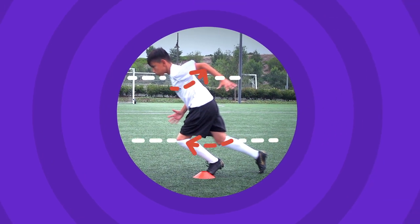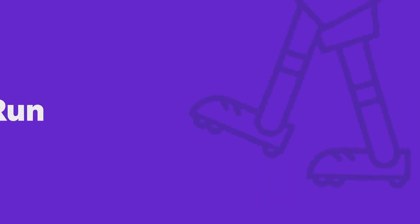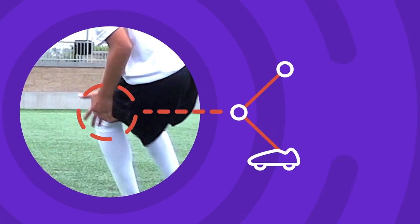Start by bending your knees and push off your back leg. Get low when you change direction and push off your standing foot.